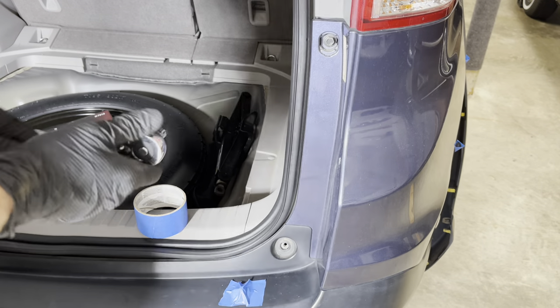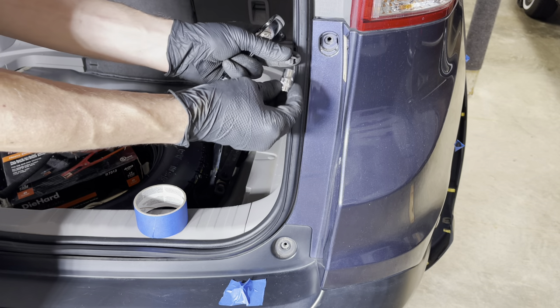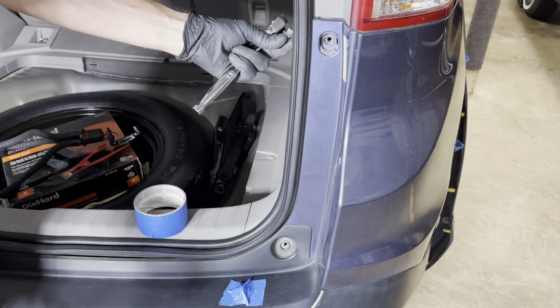For the top bolt here, that is a 10mm size. I'll do the same thing on the other side and then tape it to the inside here so I remember where it came from.